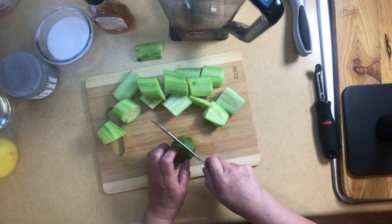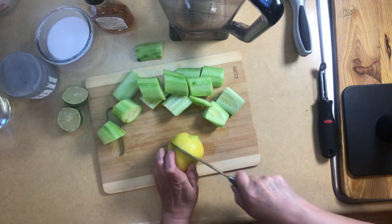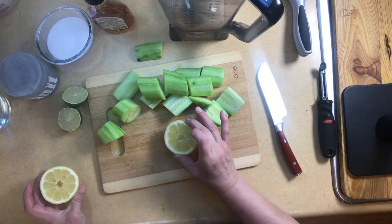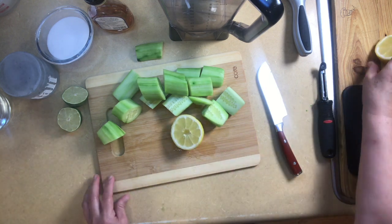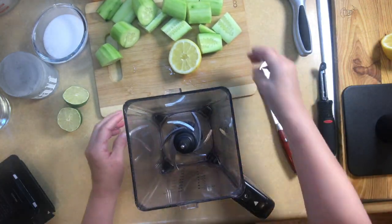Now we're going to cut our lemon and lime. I use just a segment of the lemon because it keeps it from being too bitter with just the lime.